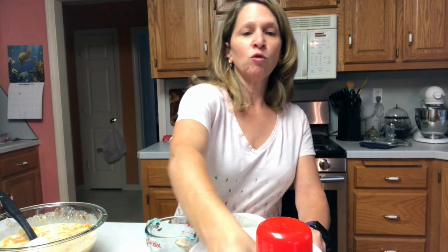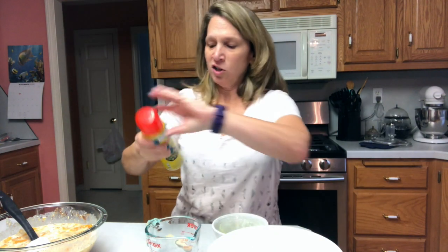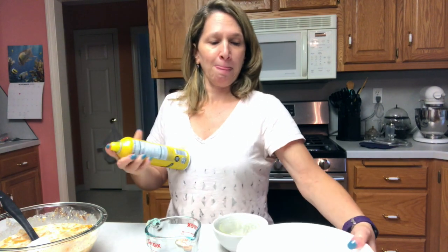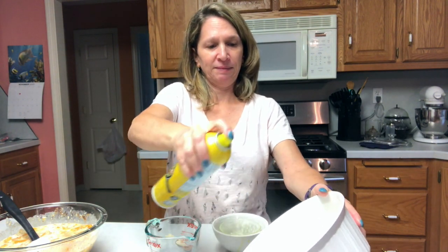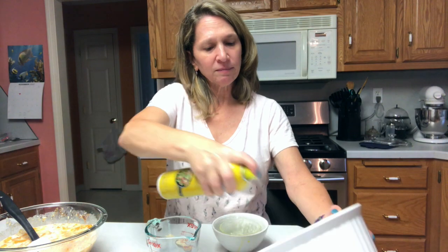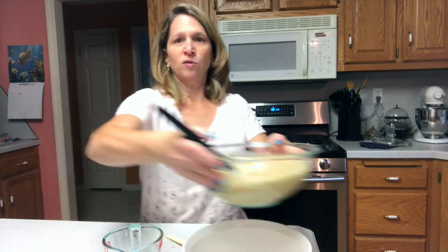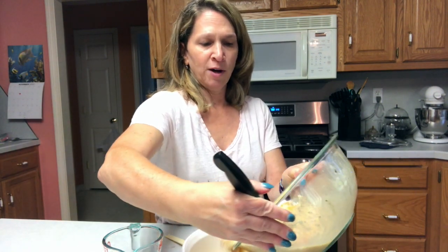I'm going to need a two-quart casserole dish and I'm going to spray that really, really well. I don't want anything sticking to it because this is going to get messy. So we're going to take our mixture here and just pour it right into our prepared casserole dish.